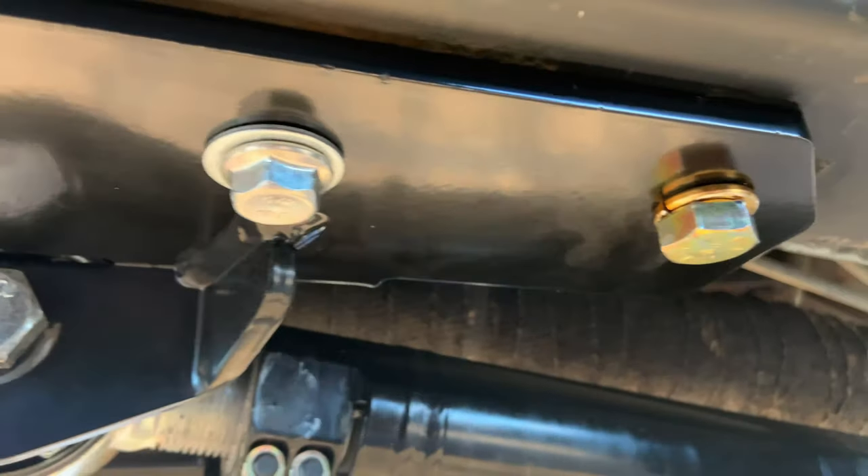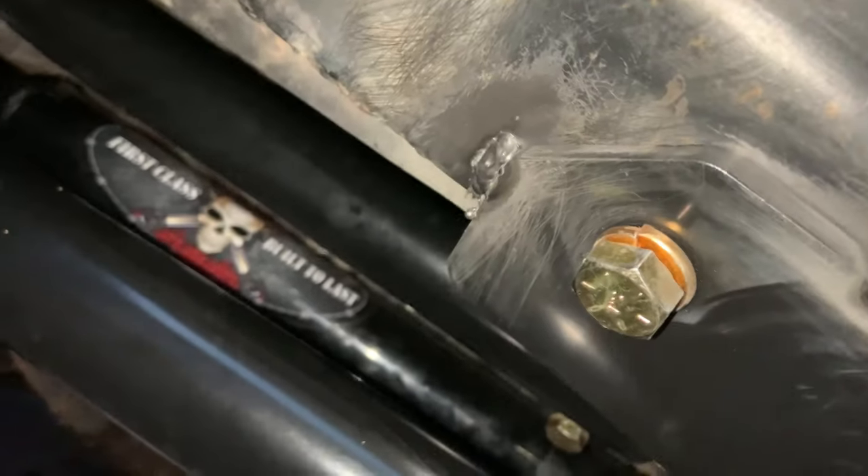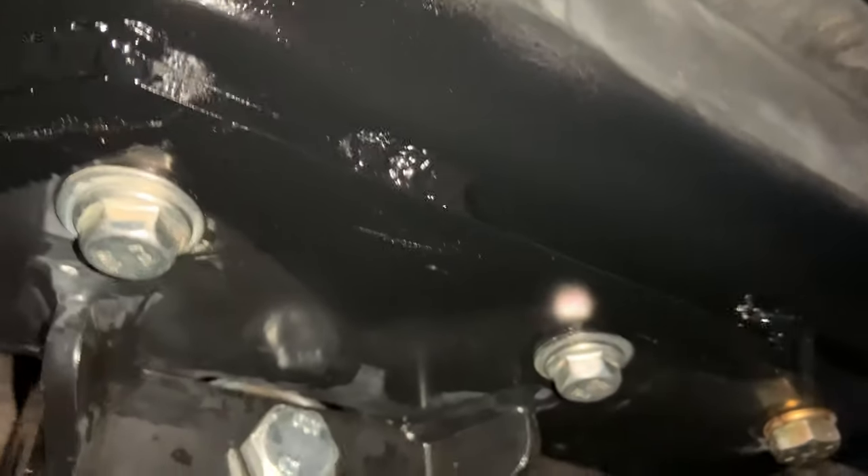After checking for correct caster angle, I installed the third bolts in the control arm brackets, then ground the bracket and unibody frame to tack weld it in place as extra security. After finishing the install we took the Jeep out for a test drive — long arms are a hundred times better on the highway than short arms; I really wish I'd done this years ago. Thank you for watching — I hope the tips and tricks help with your Iron Rock long arm install on your Cherokee. Please like and subscribe.